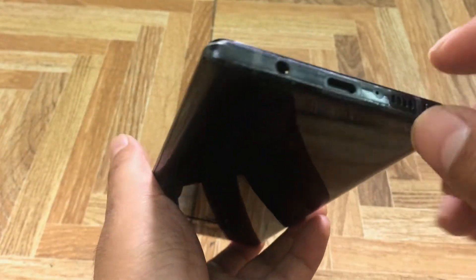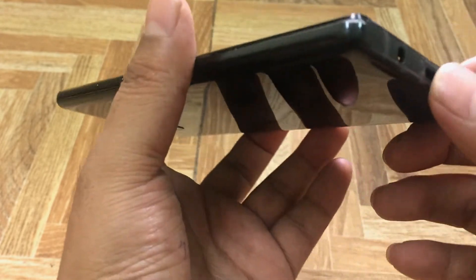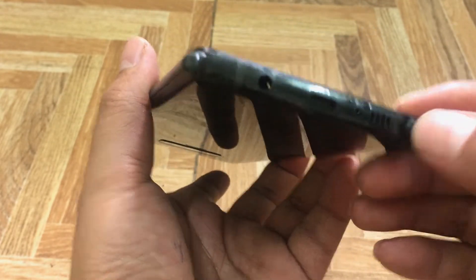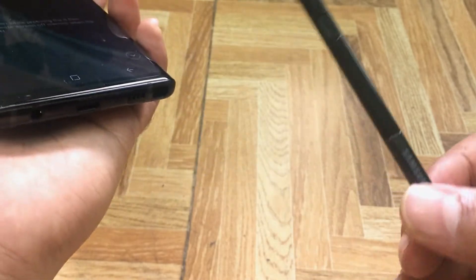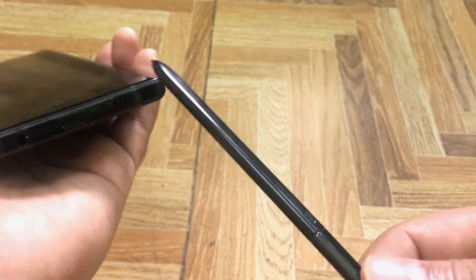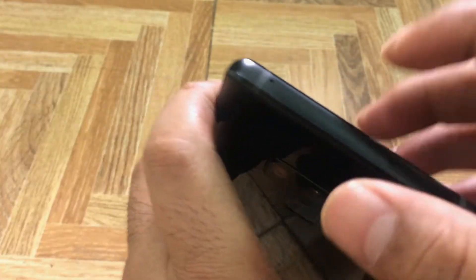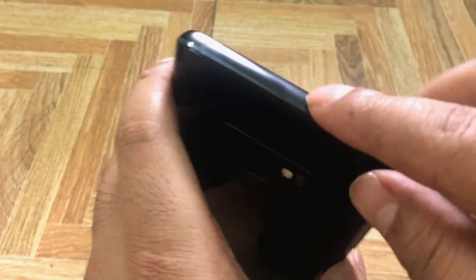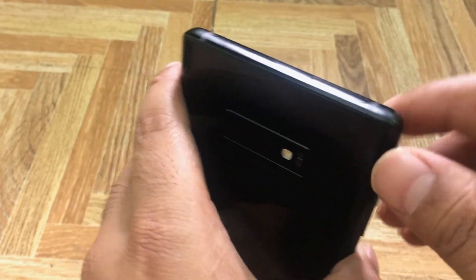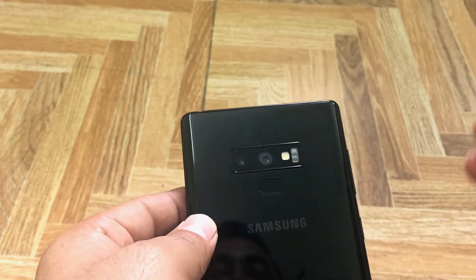On the bottom there is a 3.5mm headphone jack plus a USB charging port. This is the S Pen, which is the Android world's Note Pen and is a small but key part of the device. There is also a noise cancellation mic and a SIM tray.